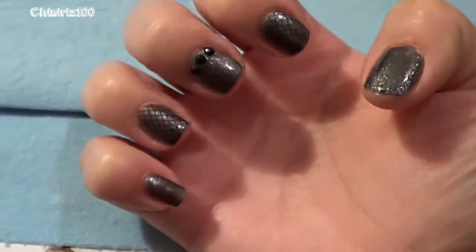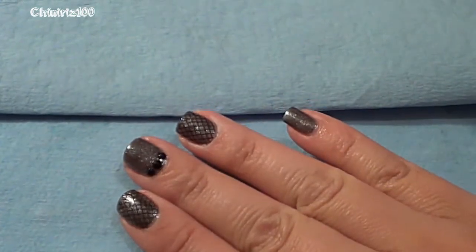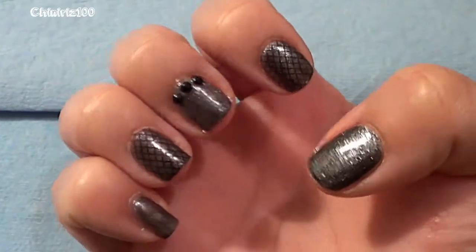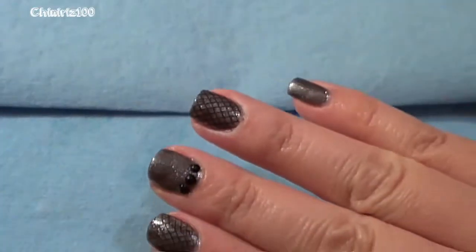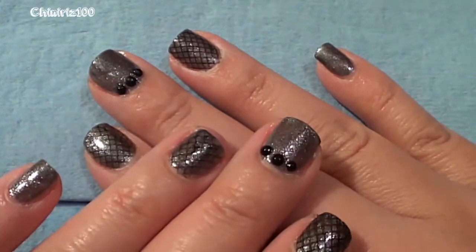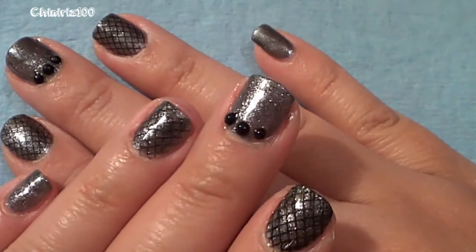Basically this is it — a very simple design that I think goes well with the fall season. I hope you guys like it. It's very simple and versatile; you can change up the colors. I decided to do this to match my Ipsy Glam Bag for September. Thanks for watching — thumbs up if you liked it, and I'd be super happy if you hit that subscribe button. Hope to see you in the next video!